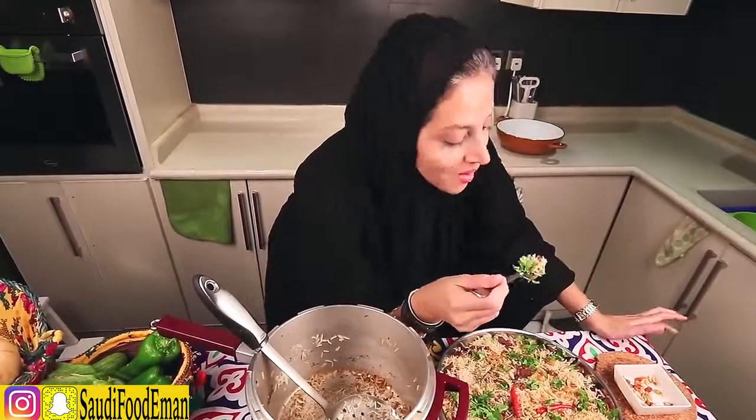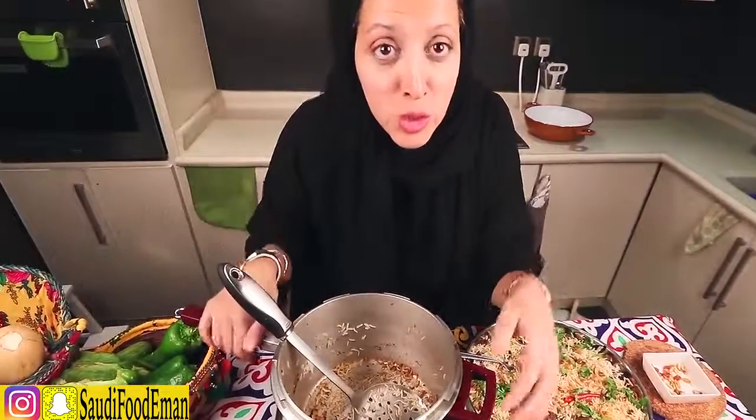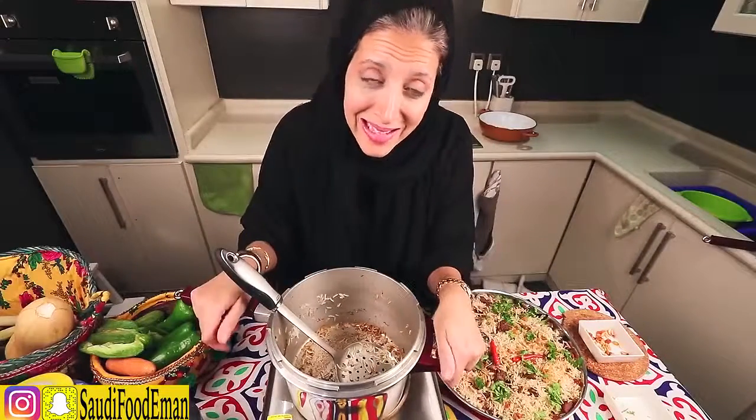I'm going to taste it now. Yum! I hope you enjoyed my video. Show some love by subscribing, hitting like, and writing some comments below. Tell me what videos you want next time and I will make it. Also, don't forget to subscribe to my Snapchat. I hope to see you guys next time. Assalamah, bye!